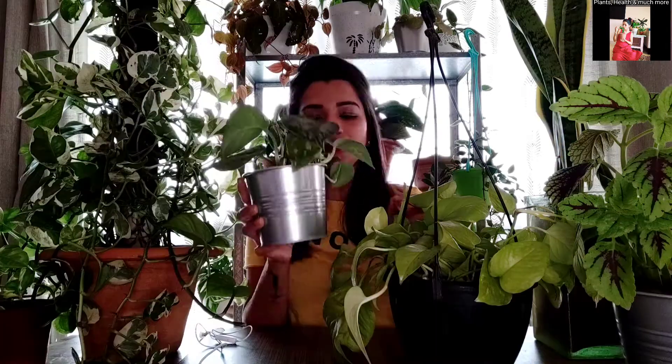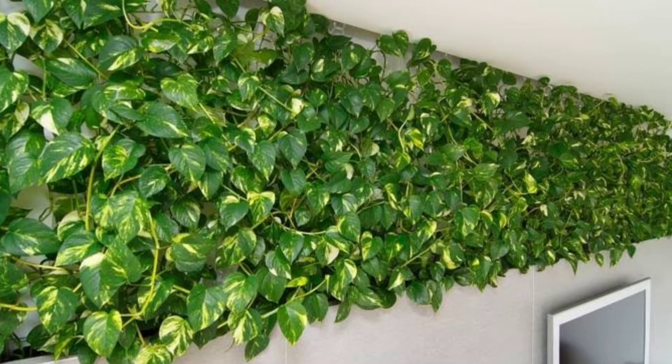Pothos has many names like Scindapsus, Epipremnum, Devil's Ivy, Money Plant. There are so many names for this plant and there are many ways to style it as well. You can style them in a hanging basket. You can grow them on a moss stick where you can give it the look of a big tree. You can plant two or three vines in a pot and keep it on a shelf and let the vines trail down.